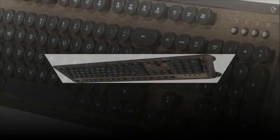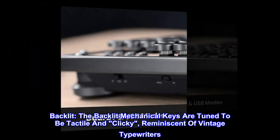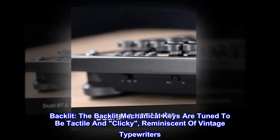Tactile. Clicky. Backlit. The backlit mechanical keys are tuned to be tactile and clicky, reminiscent of vintage typewriters.